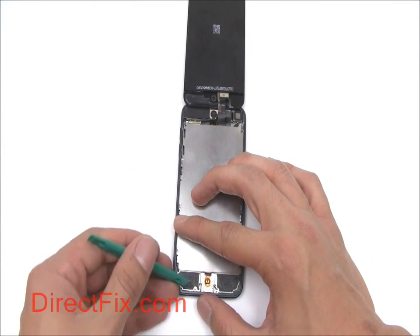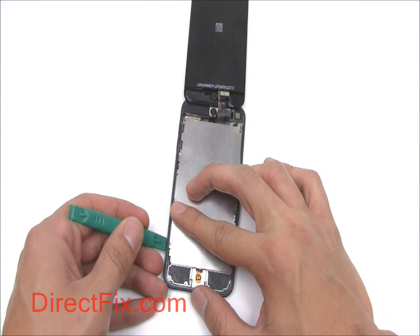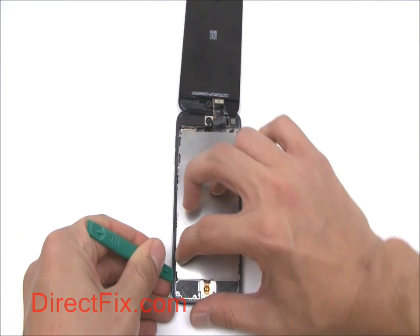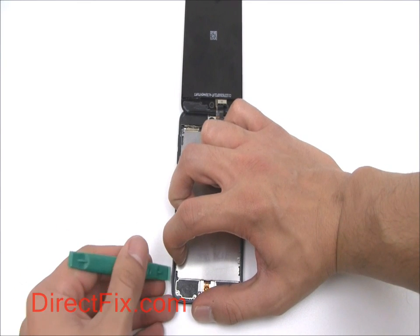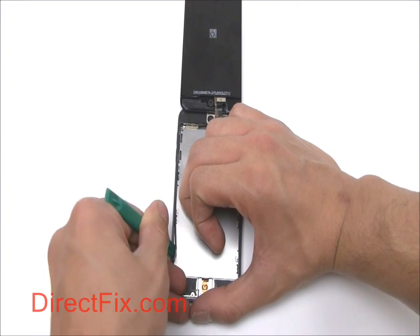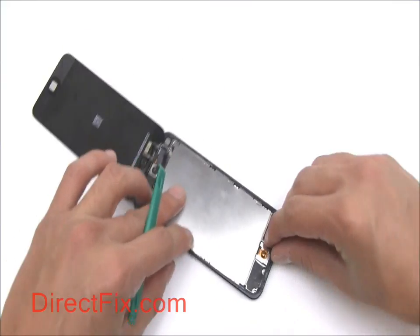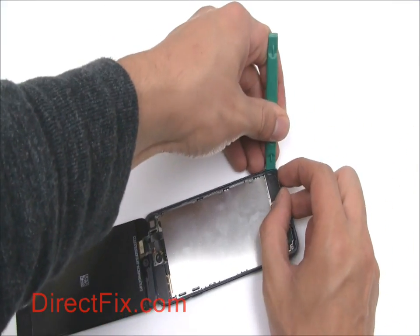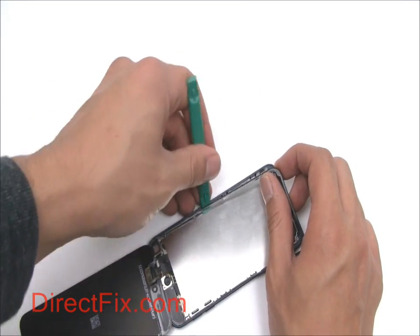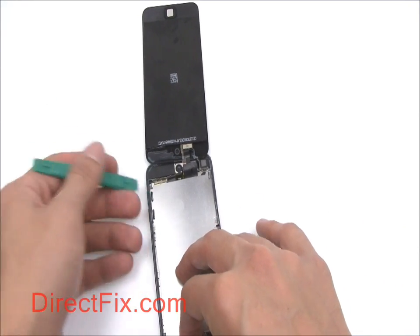There is a plastic edging that sits between the screen and the case of the iPod. Carefully use your Case Opener tool and separate it from the case, then carefully separate it from the screen.